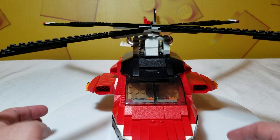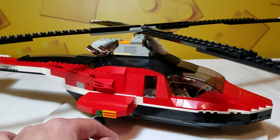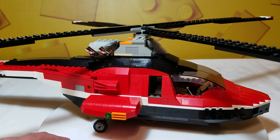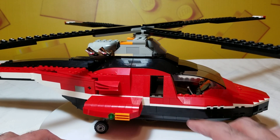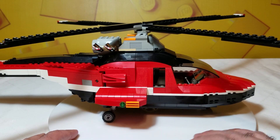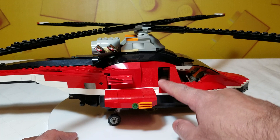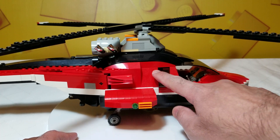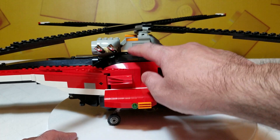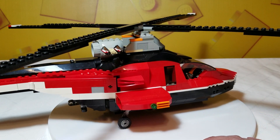It does have landing gear. Got long rotors. There is a bit of an interior for the front — we'll look at that in a little more detail in a bit. And there is a rudimentary suggestion of an interior; however, this is all a mechanism to help rotate the rotors, which I'll show you in a bit.